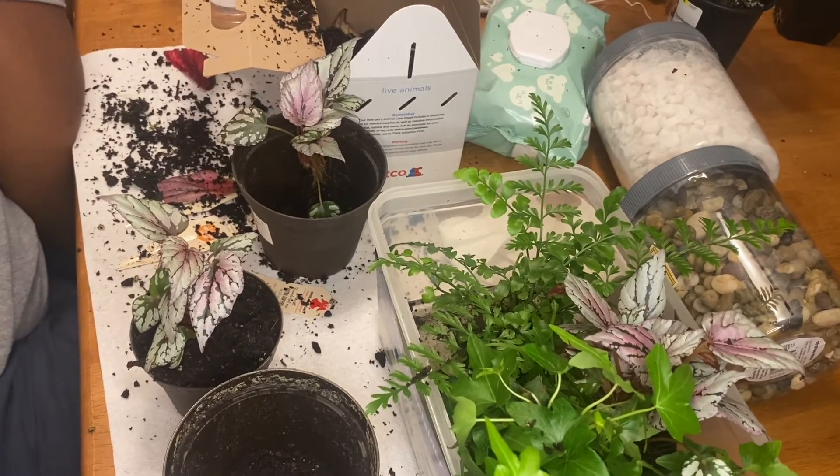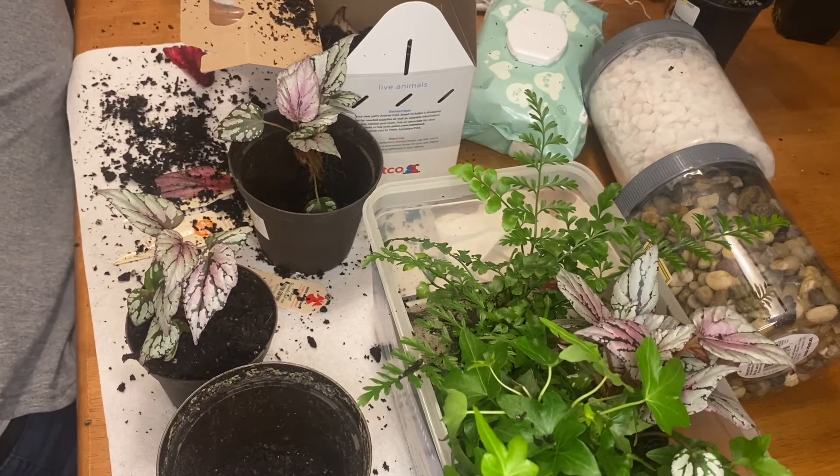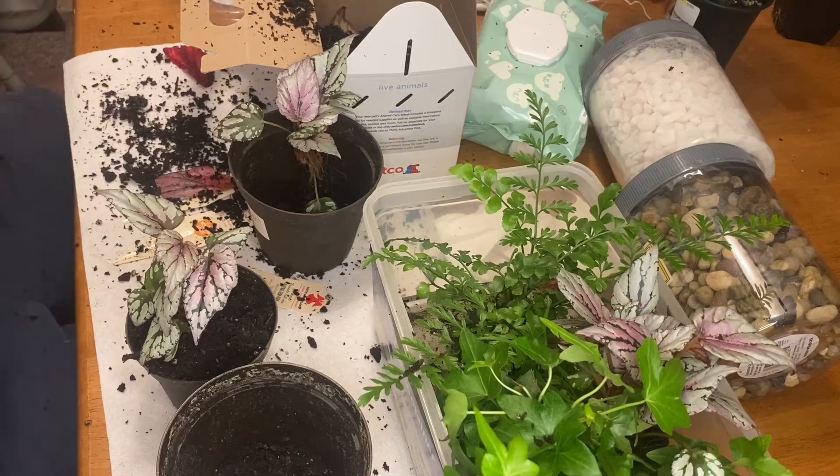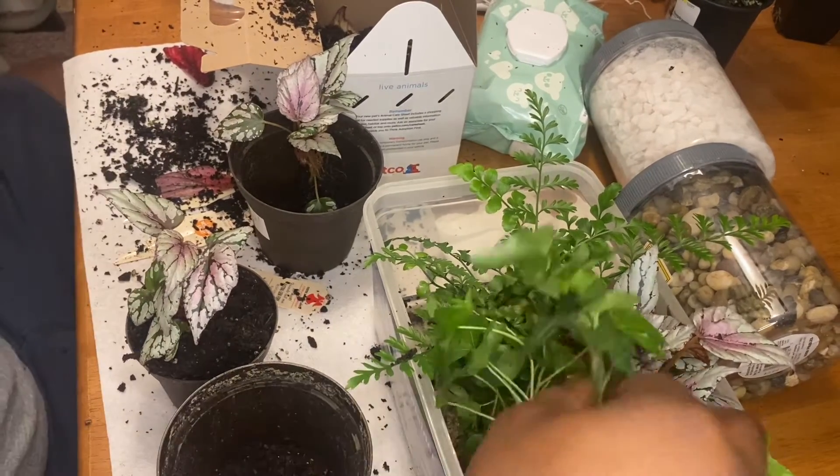I have the propagation box to my left, so from time to time you'll see me bending over to put plants in there with the Pac-Man frog. He calls that his home.